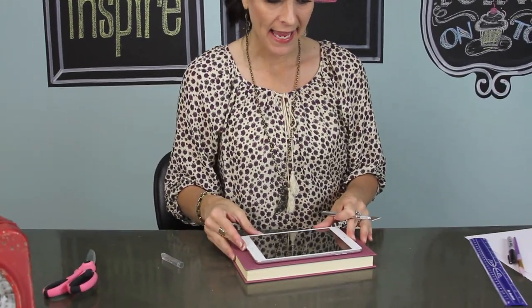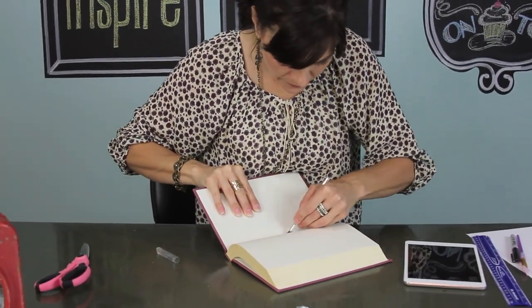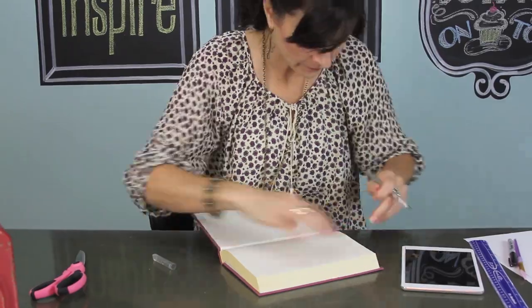First thing you want to do is take your iPad or your tablet, whichever you're gonna do, and find a book that is very close to the same size as your tablet, and then we're going to cut out all of the pages that are inside. Be very careful not to cut all the way through. A couple of weeks ago I did a fabric covered book video for you guys, and we're gonna do a lot the same as that video. I will put a link in the description box below so that you can go back and refer to that one for part of this process.